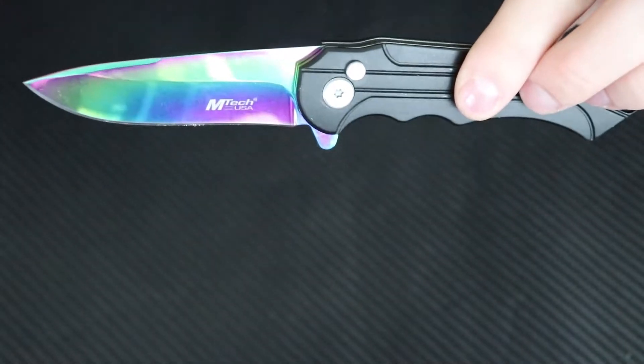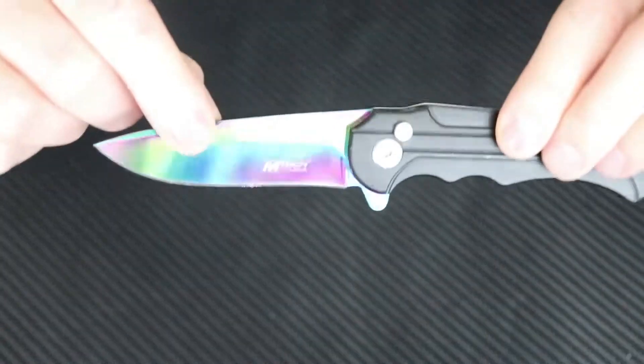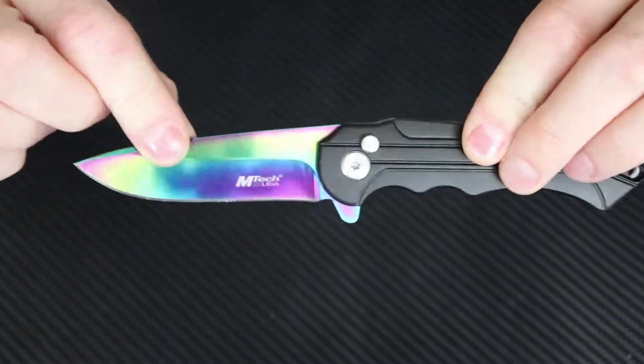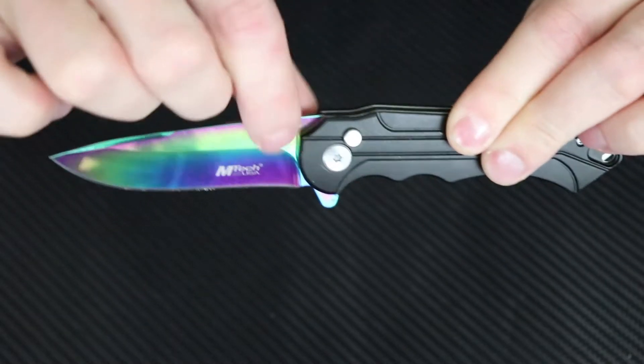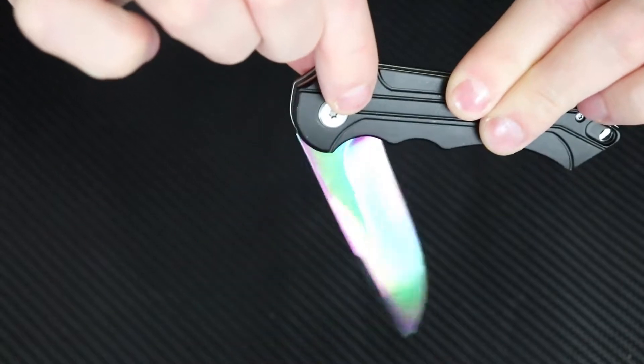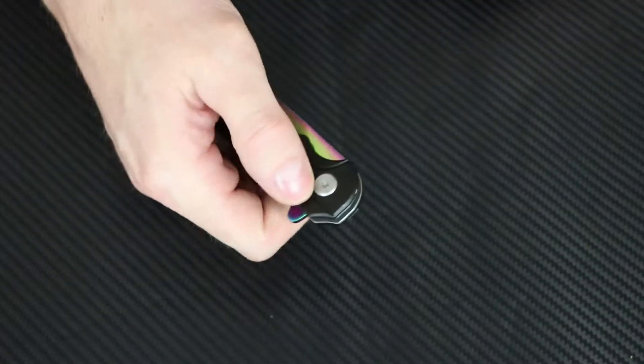It's got a ball bearing pivot system — that's really what this thing's called. It's a newer release by MTech; this is the MT1022. See how it's locked in place — press that button, boom, and the blade will fold down.